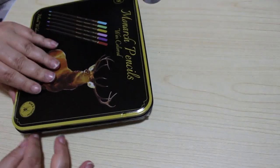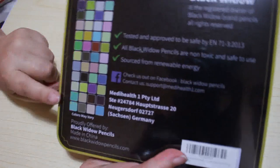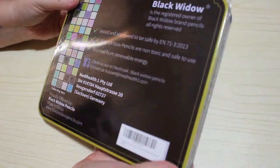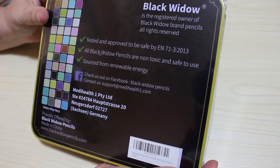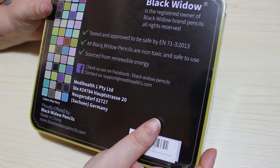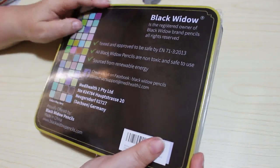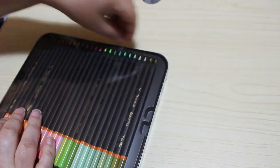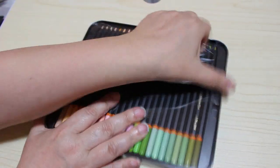They're sealed on the inside as well. On the bottom of the tin it shows you all the different colours. It says black widows are non-toxic and safe to use, sourced from renewable energy, and it has the MediHealth Germany address. There's a small dent in the tin but I'm not really worried about that because they're not going to stay in here anyway. So I'll just pull them out.